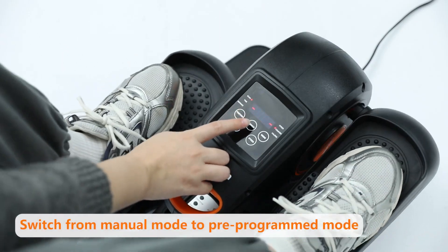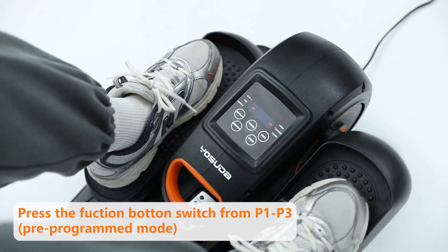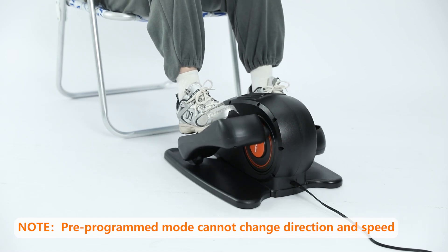Press the function button to switch modes, with HR and pre-programmed modes P1, P2, and P3. The P modes will not be under your control.